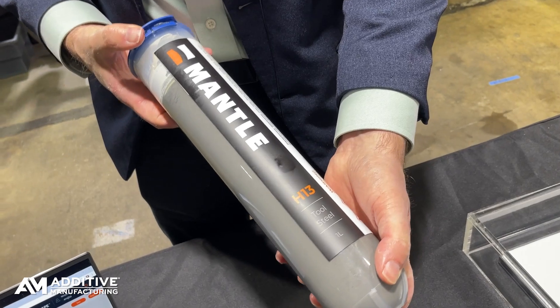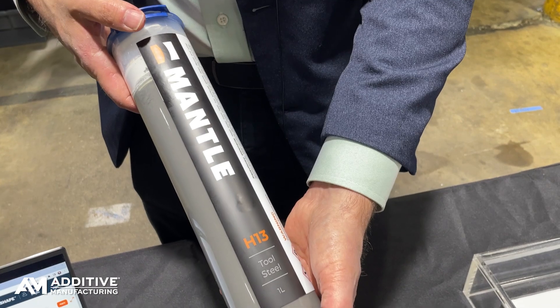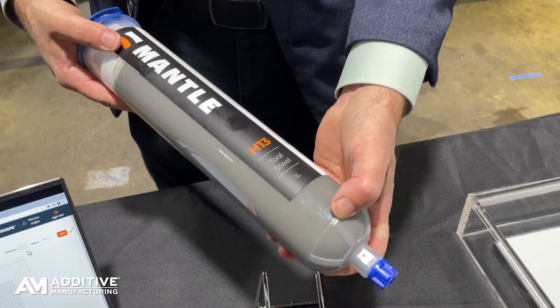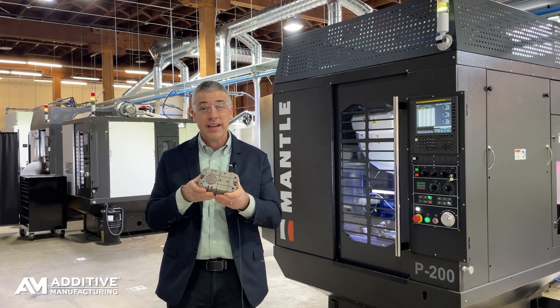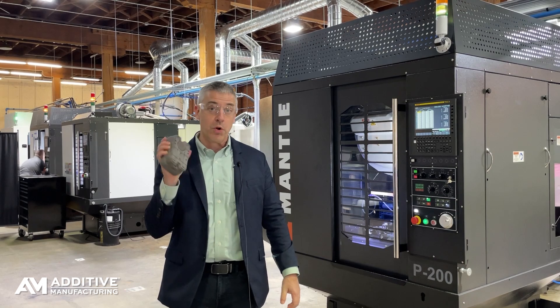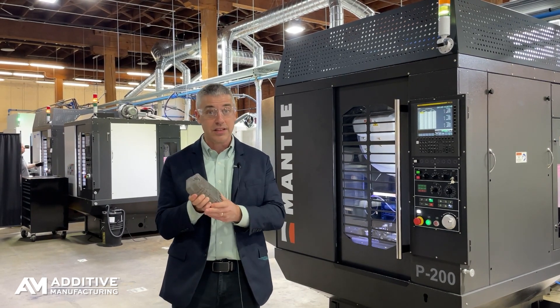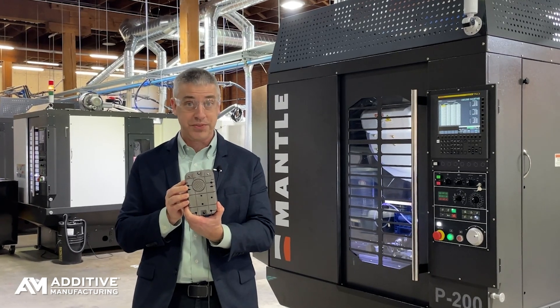Instead, this was 3D printed in a flowable metal paste form, then machined and shaped in that form — which was basically the consistency of a rigid foam — cutting it 10 times as fast as steel. Then this mold was sintered to get to this final form. This was made on Mantle's TrueShape system.